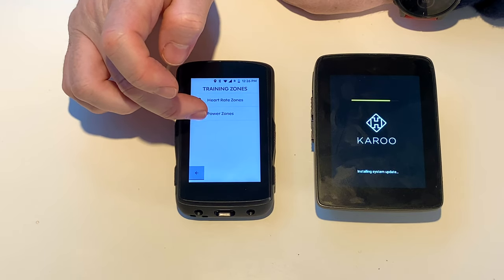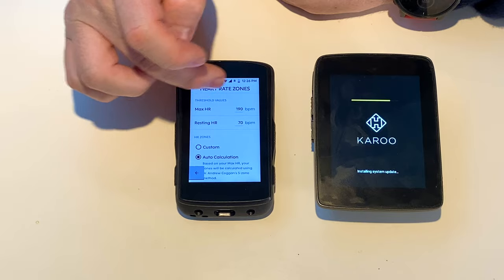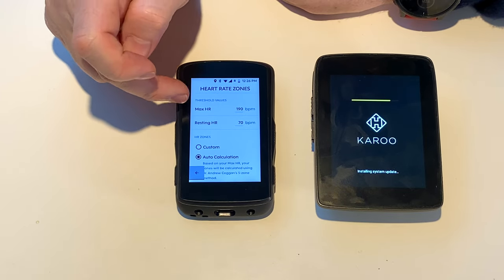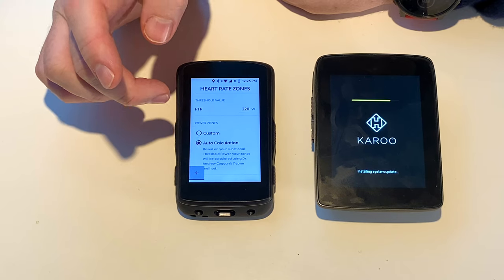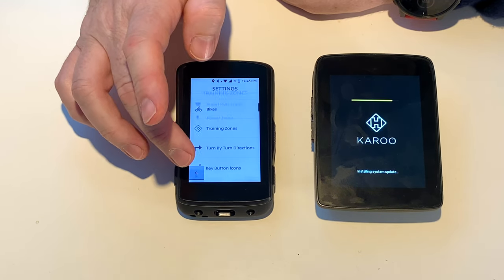The training zones — heart rate zones, see if it's brought them over. My max heart rate cycling is about 190; I can get over 200 running, but cycling with obviously less supported weight. The power zones are on auto. I'm pretty good with that.